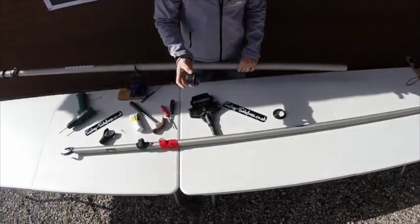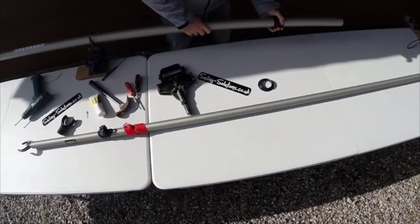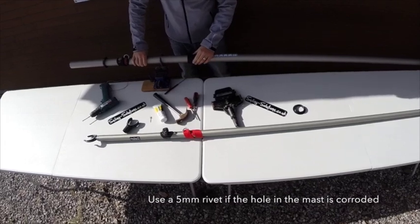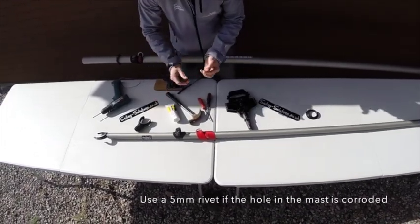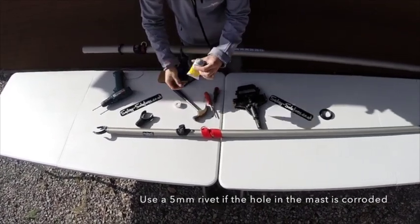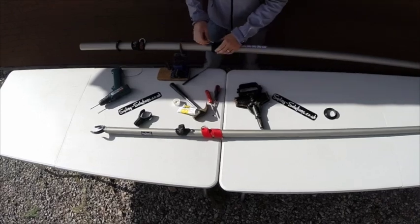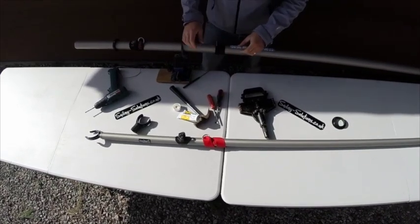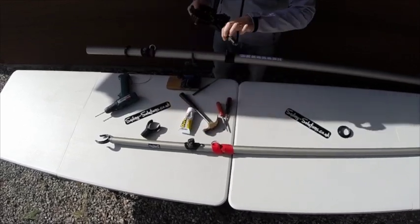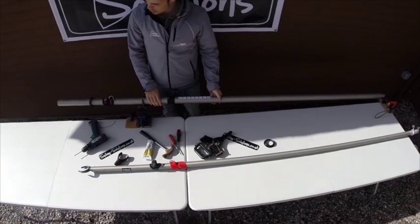Take the new gooseneck collar with the lip at the bottom and slide that down over the top of the rivet into place. Take your 4mm rivet and a little bit of Duralac — just a tiny bit. And that's your lower mast ready to go.